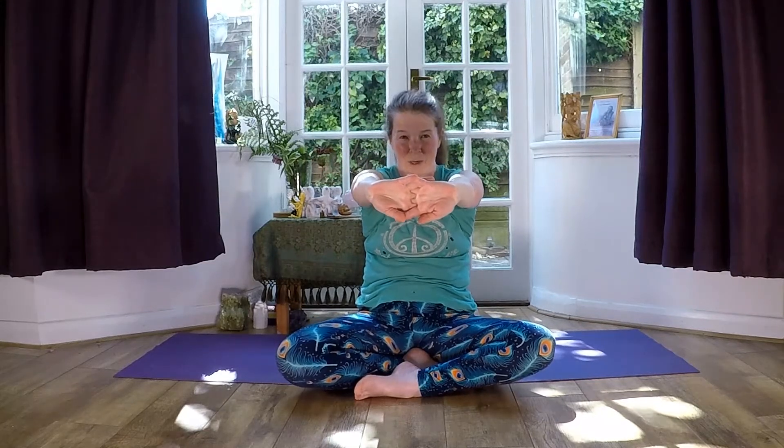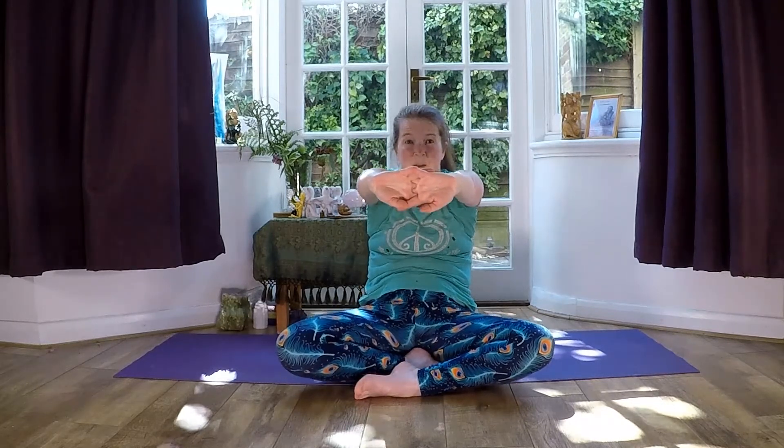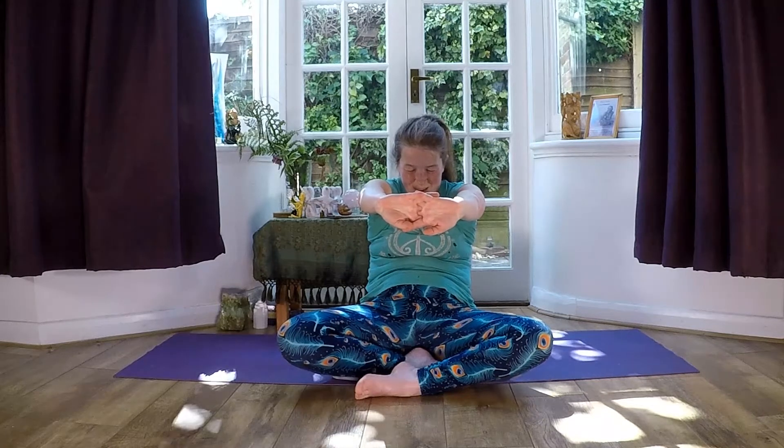Inhale, roll the shoulders up. Exhale, take them back and down. Let's go the other way — inhale up, exhale forwards and down. Now inhale, take the arms out to the sides. Exhale, bring the hands into the heart centre. Inhale, bind your hands. Exhale, press the palms away from you, bring your chin in, allow your back to curve. You're scooping your belly in a little bit and getting a really nice stretch across the top of the shoulders. Inhale, reach the arms up above the head. Exhale, lower the arms down.